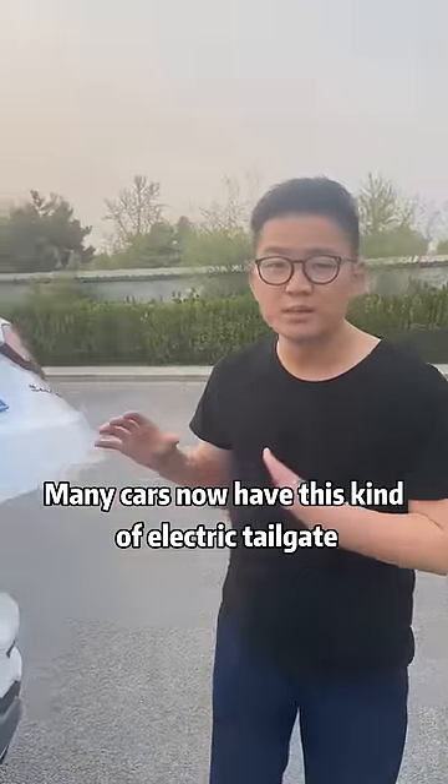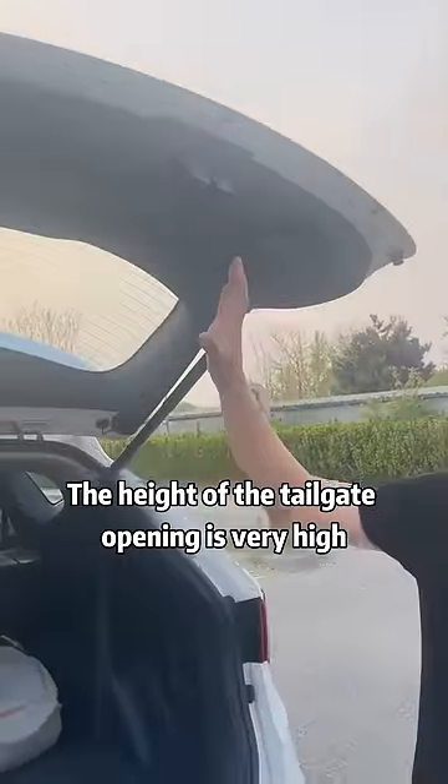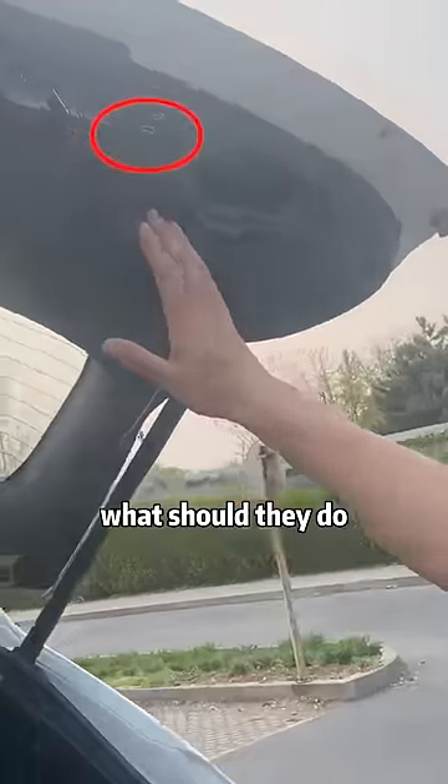Many cars now have this kind of electric tailgate, but some cars are very unreasonably designed. The height of the tailgate opening is very high, and many relatively small people or small girls can't reach the close button at all. What should they do?